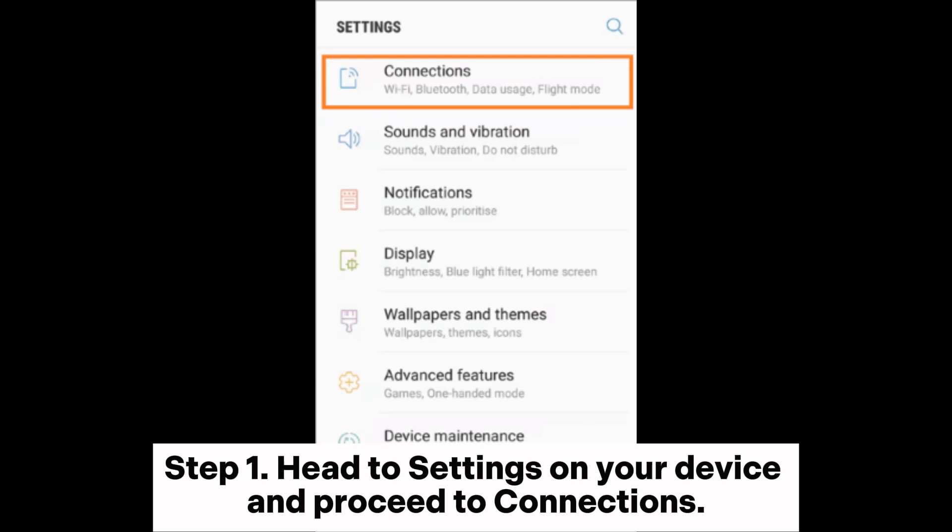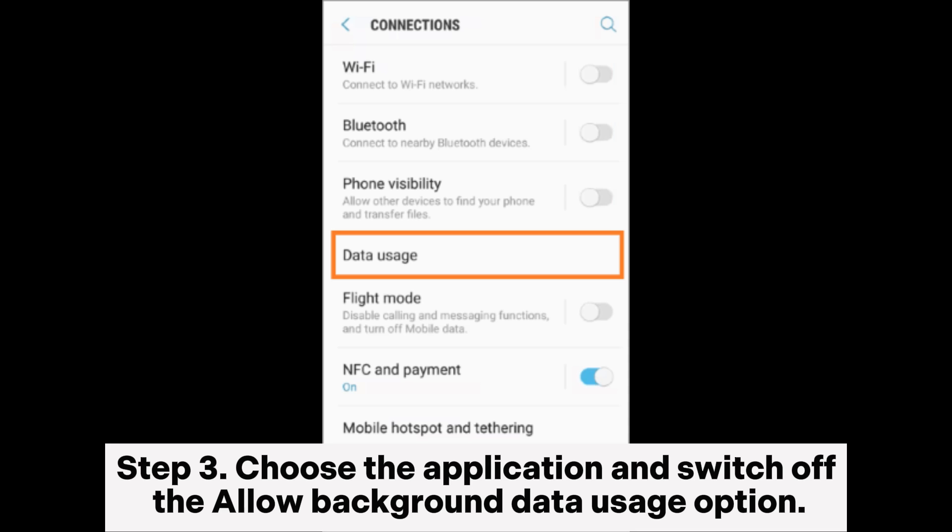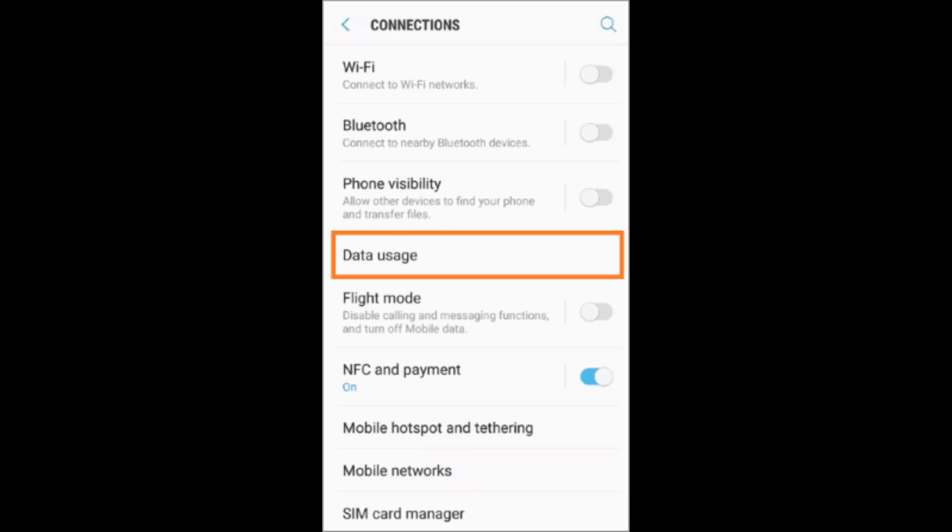Step 1: Head to settings on your device and proceed to connections. Step 2: Click data usage and Wi-Fi or cellular data usage. Step 3: Choose the application and switch off the allow background data usage option.